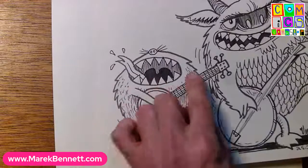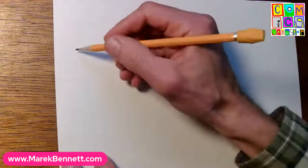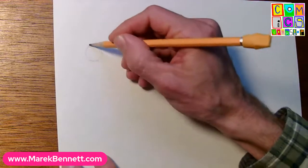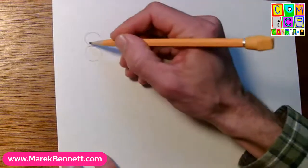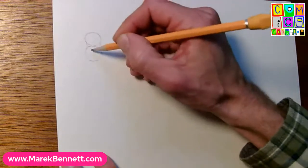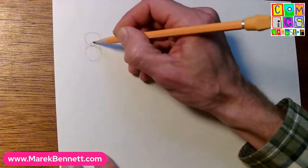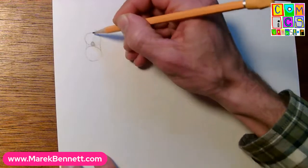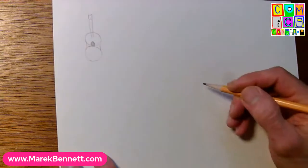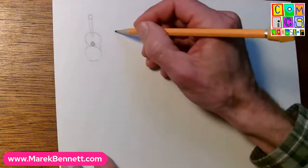We did banjos with just a circle and a neck coming off of it. Guitars are a little different - there are a couple of ways to do them. You could do like a figure-eight, round off the thin part of the eight, put a little sound hole just above the middle part, then throw a neck on there - that's your basic guitar.